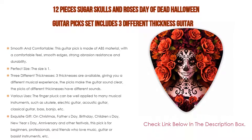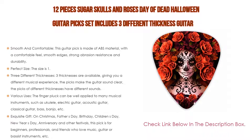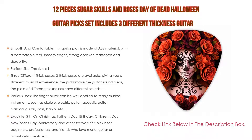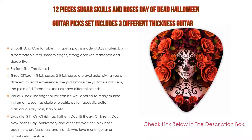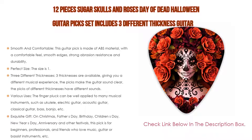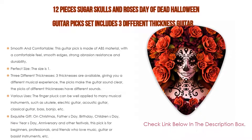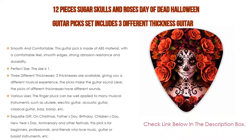Three different thicknesses are available, giving you a different musical experience. The picks make the guitar sound clear — picks of different thicknesses produce different sounds. Thin picks are bright and crisp, while thick picks sound rich and full. These picks can be well applied to many musical instruments such as ukulele, electric guitar, acoustic guitar, classical guitar, bass, and banjo, quickly and effectively enhancing bass and granularity to enjoy a great musical experience.